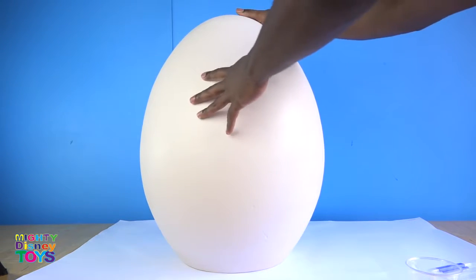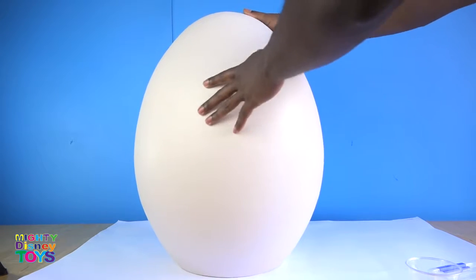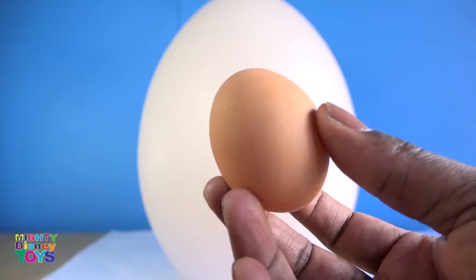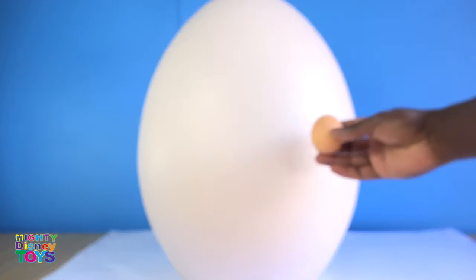Hi guys, welcome to Mighty Disney Toys! Today I'm going to show you how to paint a super super giant egg. This is a real egg, by the way.